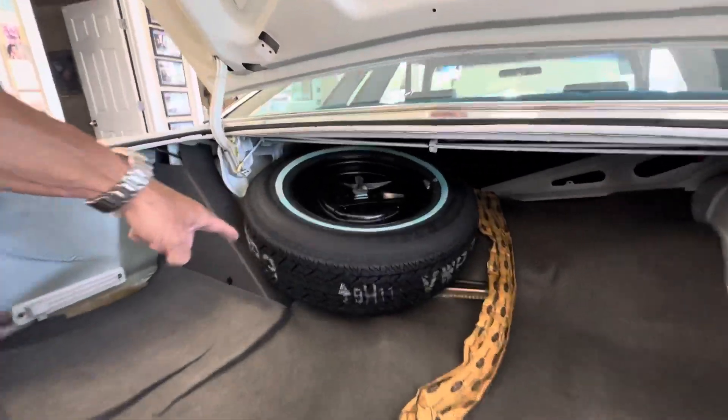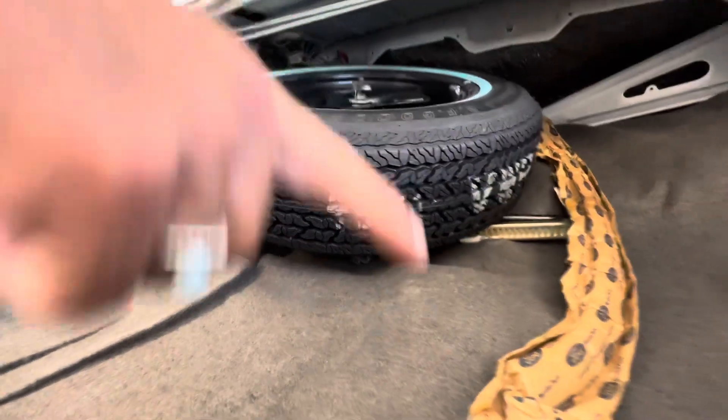Original spare — perfect, never been on the ground. Original piece of trim. All the jack hardware is there. Everything in here is as new.